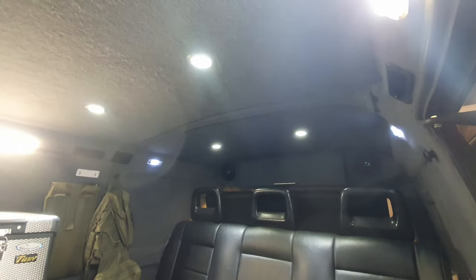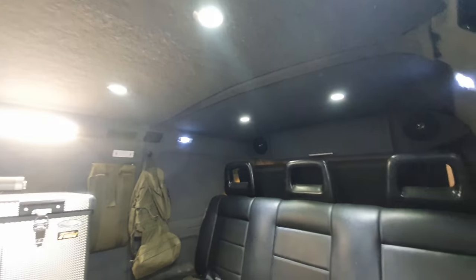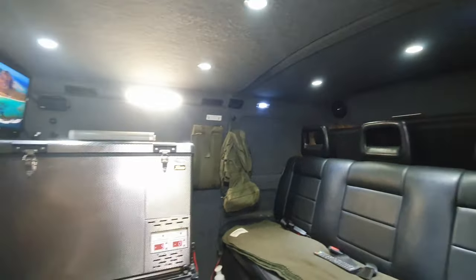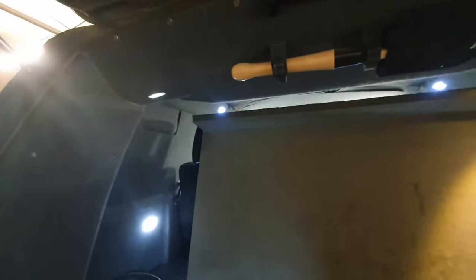The roof has been boarded out and is covered in acoustic matting with down lighters. They're great — really shallow, low profile, fitting in there perfectly. I've also got some LEDs there. With the grey interior it can get a bit dark, so they help lighten things up and they don't use a huge amount of power. For when you're laying in the bed, there are some touch-sensitive down lighters which are quite handy — you just put your hand up and they switch on and off.